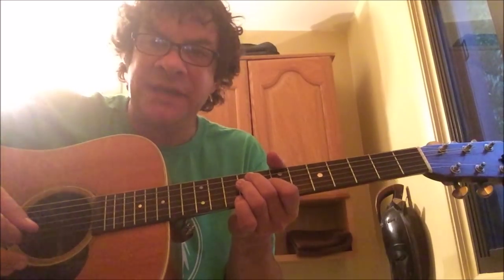Hi there. This is Mickey Dean Ween from the band Ween. I'm going to show you how to play Mutilated Lips from Ween's The Mollusk record.